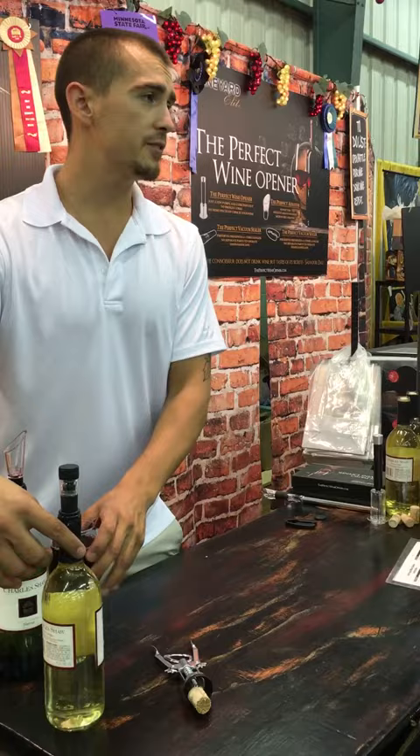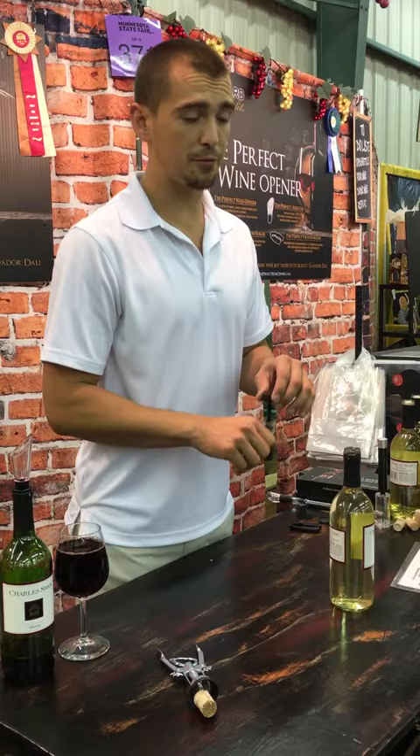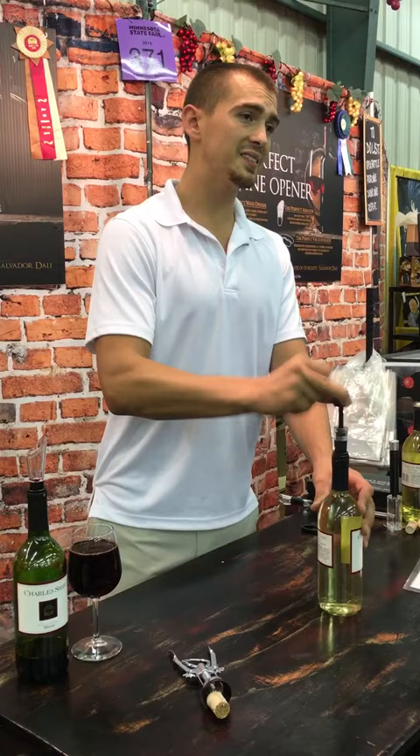Now once you're done with your wine, if you do happen to have any leftover, you want to vacuum seal it. I'm Italian — I always keep a bottle of white and red in the fridge. If the button stays up, it's not sealed. Just plunge it — that pulls the air out.